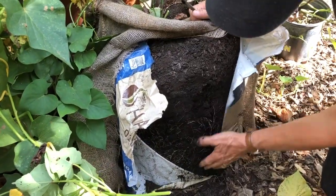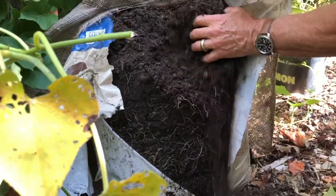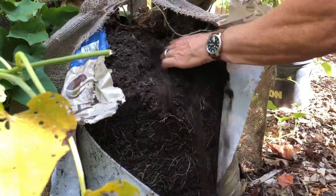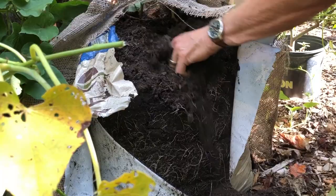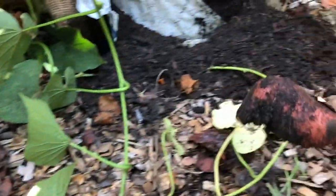Lots of nice roots down here. It's moist down in this area, and a little dry up here. Dig around. I feel something. There's one. Woo-hoo! Coming along.